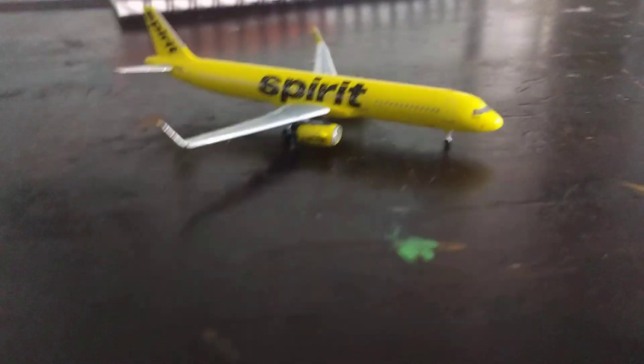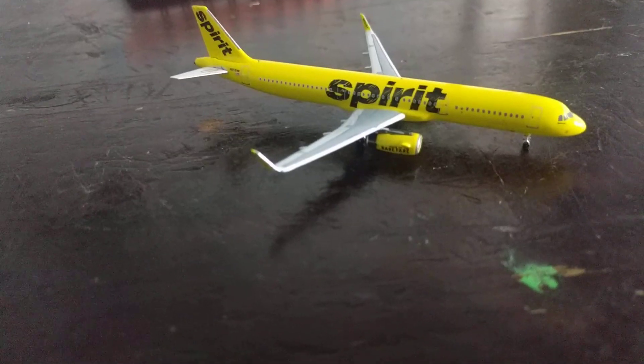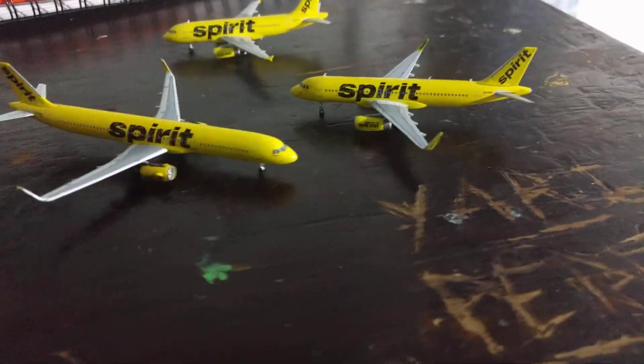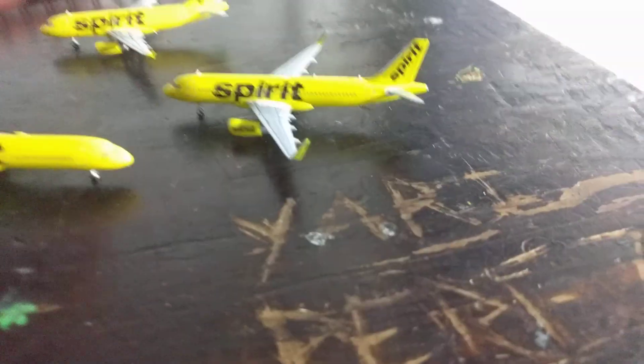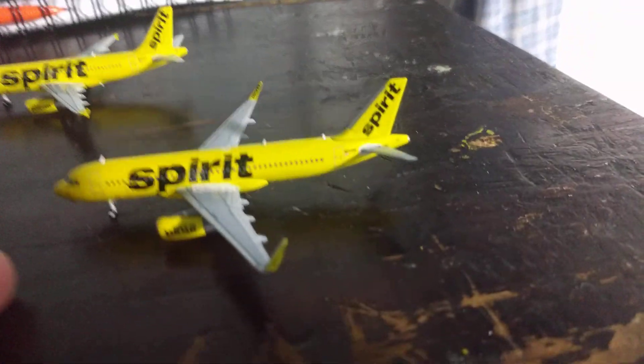I'm going to get the other two Spirit models. Here they are — all three Spirits: the A321 right here, an A320 from Gemini Jets, and an A319 from Gemini Jets. It's going to be good for Atlantic City for my airport display. Spirit flies all these planes into Atlantic City.